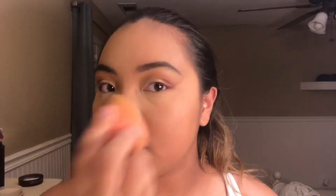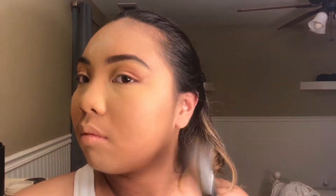Taking my Beauty Blender again, I'm going to set all the places we concealed with my Laura Mercier Translucent Powder. Instead of baking, I press my translucent powder into my skin with the Beauty Blender — I find that this gives the most natural and seamless look with the same effect. Next, I'm taking my Morphe E43 brush and a little bit more of the powder to set the rest of my face. If you don't have to set the rest of your face, I suggest you don't — the only reason I do is because my foundation tends to slip and slide.